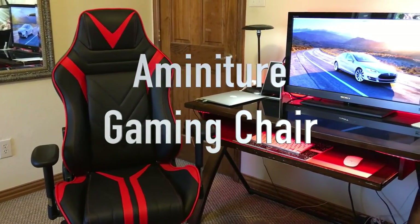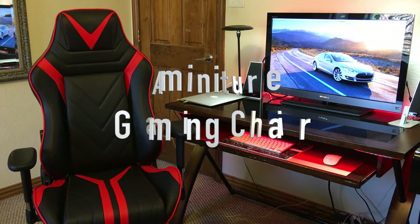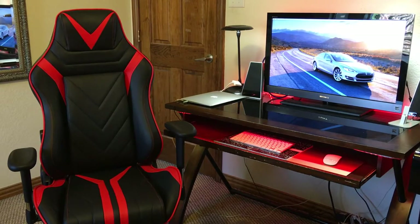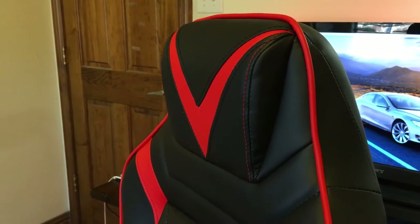Hey guys, Swift Tech here, and I'm here with a full review of our miniature gaming chair. This chair is amazing — not only is it extremely stylish, it also provides excellent chair ergonomics and is comfortable to sit in for hours at a time.